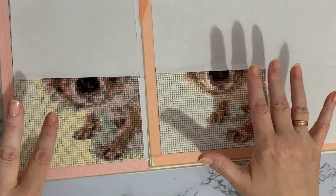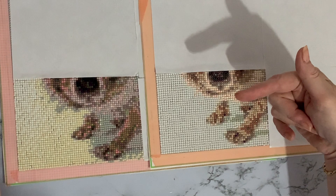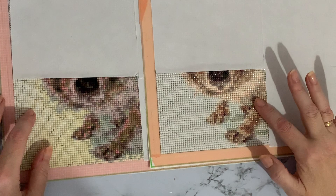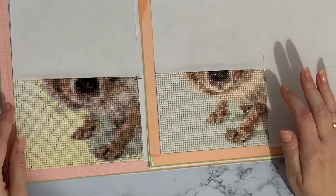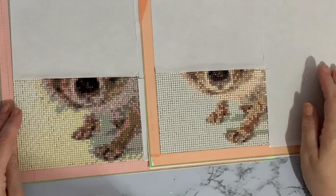Hi everyone, Liz here, thanks for stopping by. I've started my comparison — this is the hedgehog, a 30 by 30, and I've bought exactly the same canvas from the same company in both square and round. My idea was to see how long it would take me to do a square painting versus a round painting. I know the square is going to take a little bit longer because there are more drills to place and the squares are actually slightly smaller than the rounds.